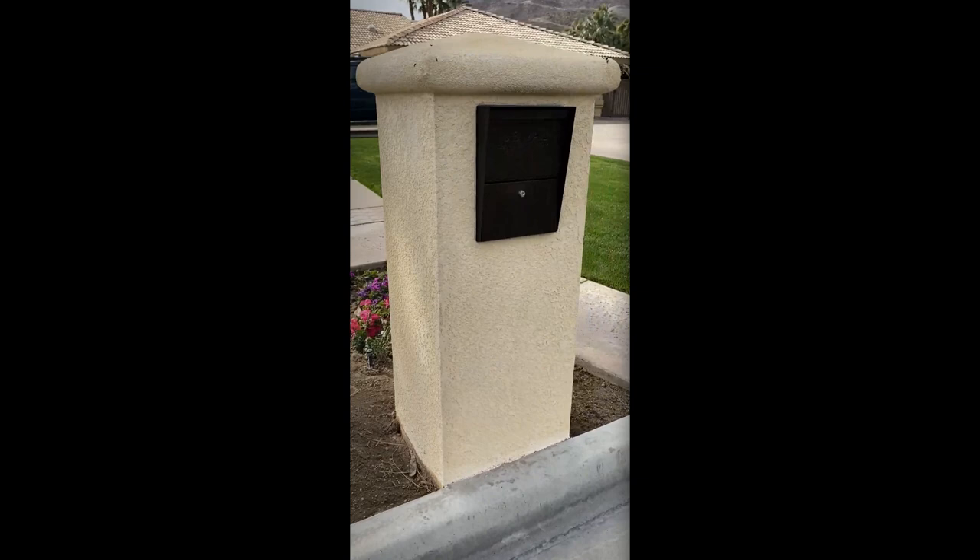Hello everyone and welcome back to the channel. In today's video we're going to be going over part two of the custom mailbox build. From the end of part one we were able to design and build the framework of the mailbox, got it all welded up, gave it a quick coat of primer, and now we're going to take it from that primed position and finish it off.